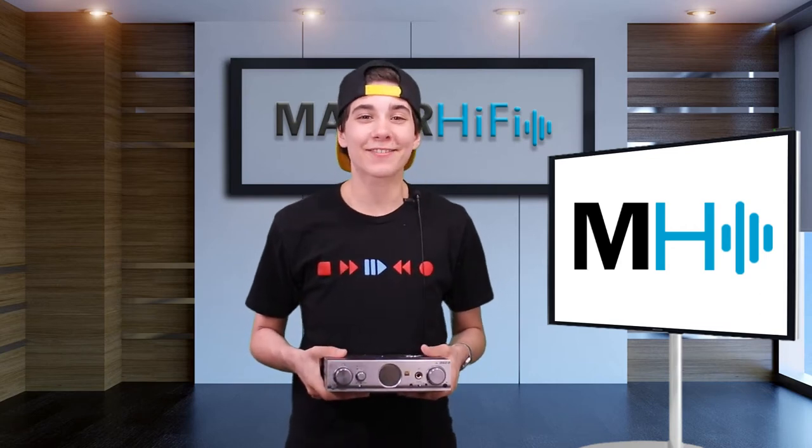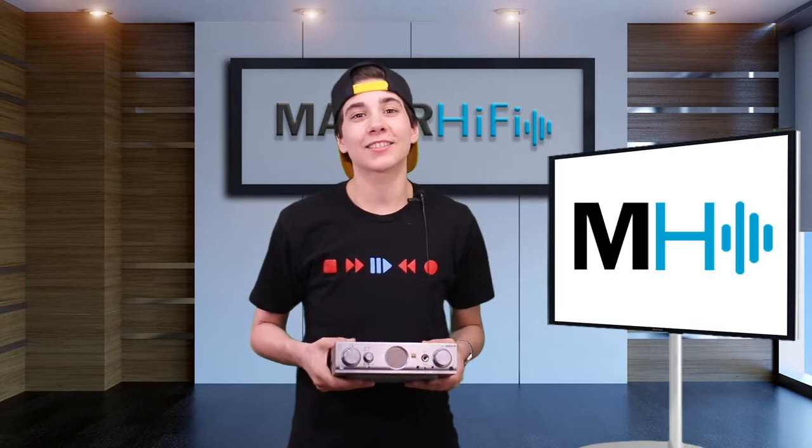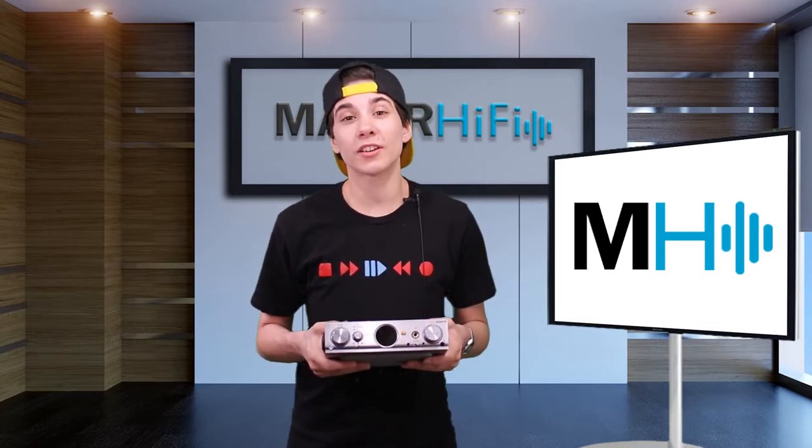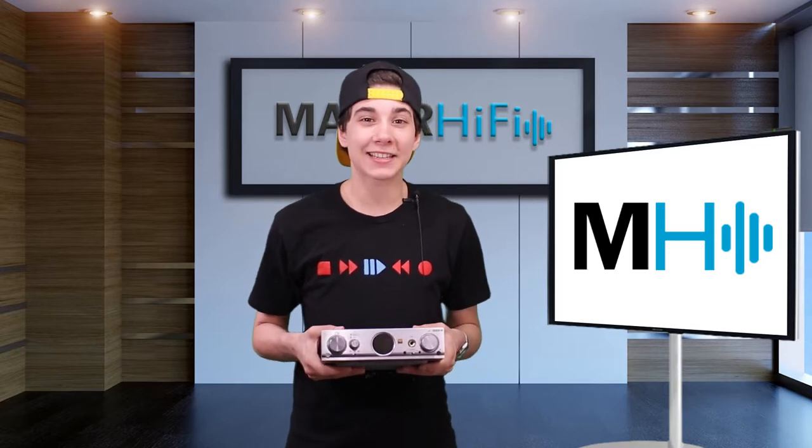Hello fellow audio nerds, I'm Steph and this is Major Hi-Fi. This week I got to listen to a truly incredible device — it's the IFI Pro IDSD DAC.